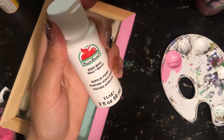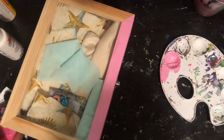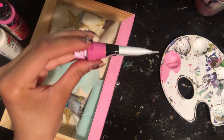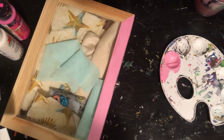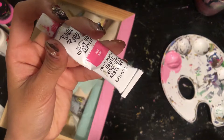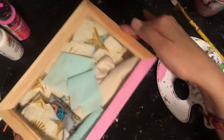I used Apple Barrel white acrylic paint, a matte varnish, Mod Podge, and a multi-surface bright pink Holy Art paint, a magenta pink that came from a set packet, as well as a baby pink color that also came in a set packet. You can buy these from Walmart or any other art or craft store like Michael's.